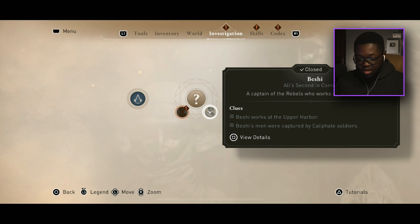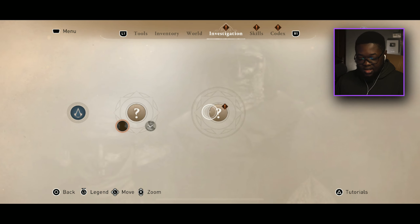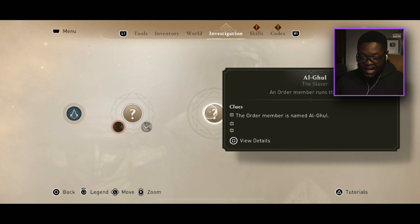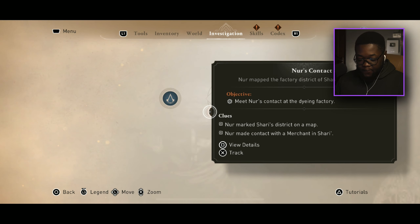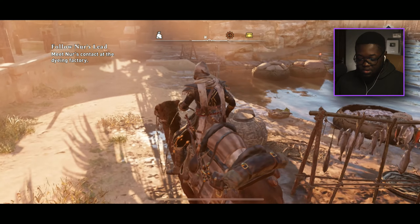We're looking for Ali. In the last episode we went to see Beshi and he gave us some clues. We're also supposed to go meet Nur's contact — and I think yeah, this is Al-Ghul, the guy Beshi told us to go meet. Let's go pay him a visit, 300 meters away.